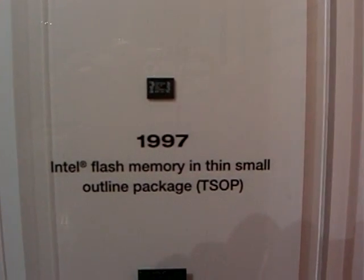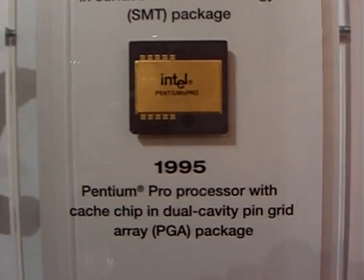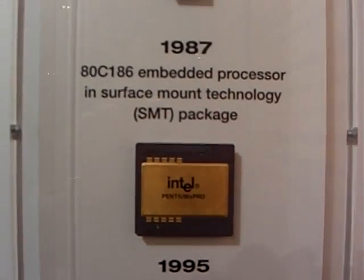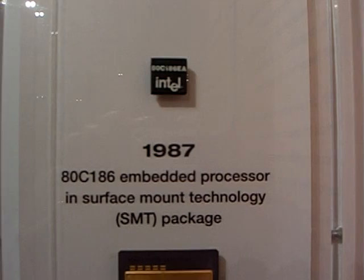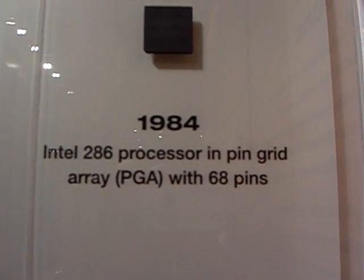We have a very famous chip, the Pentium family line — it is quite large. Today's chips stack chips inside the package, which makes it possible to have smaller, more powerful chips in your device.